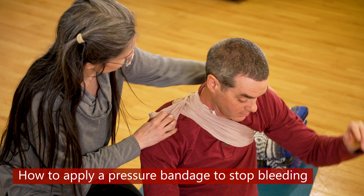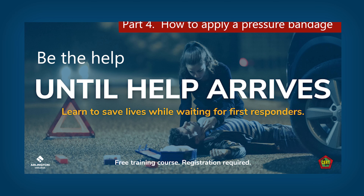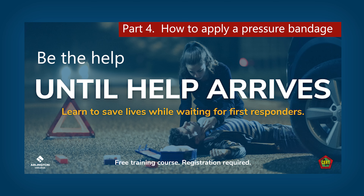Check out our other videos and until-help-arrives classes linked in the description.